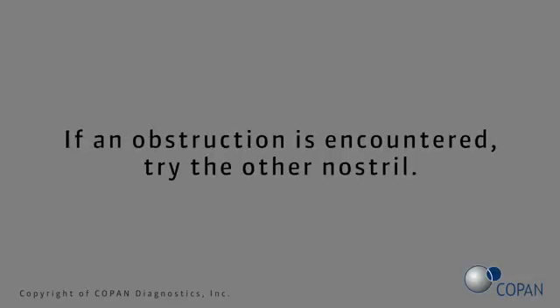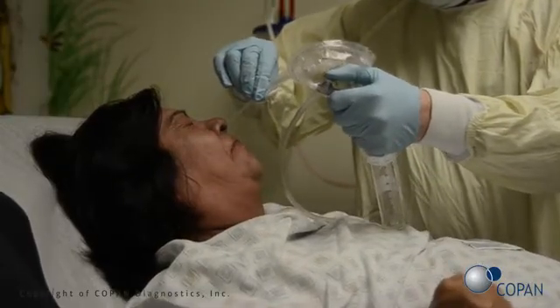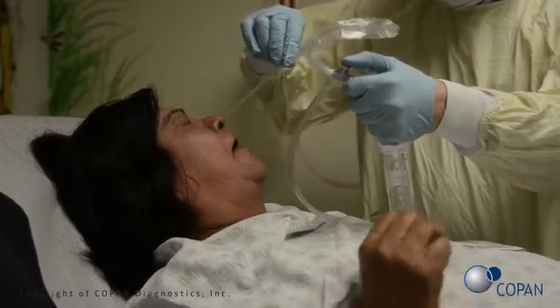If an obstruction is encountered, try the other nostril. Using a smooth motion, quickly push and then pull the syringe plunger to expel and aspirate the saline.